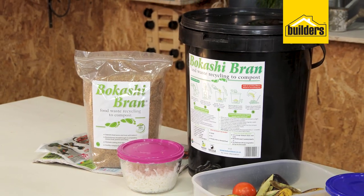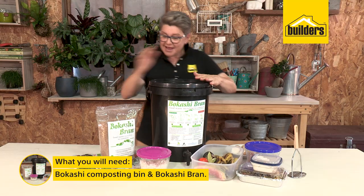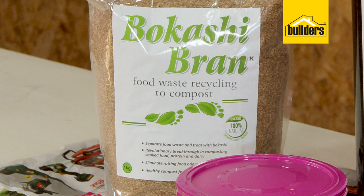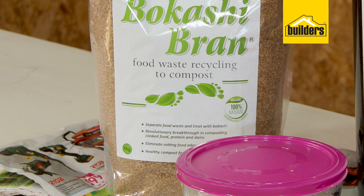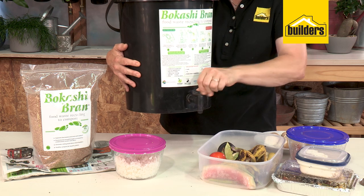That also means it's not going to smell. What are you going to need? If you're going to start investing in bokashi, you get the bin and you get a bag of bran. The bran has been inoculated with effective microorganisms. This is the bucket — it's got a tap which you can open and close.